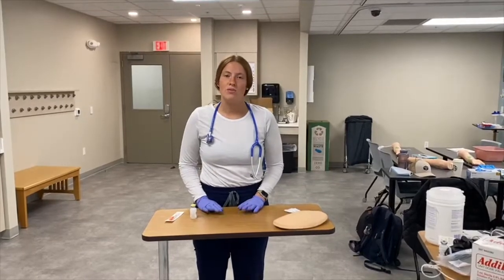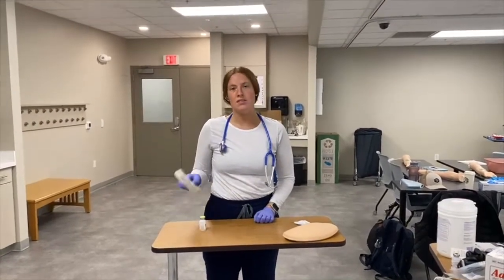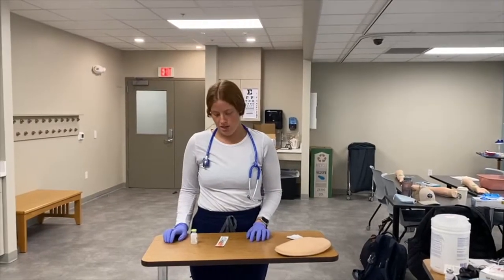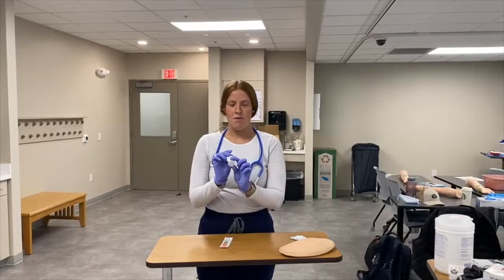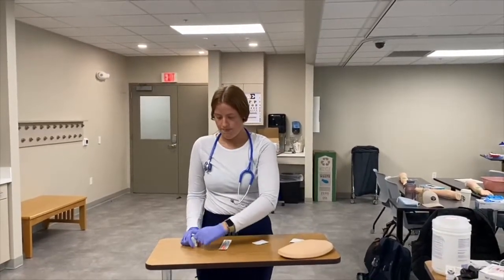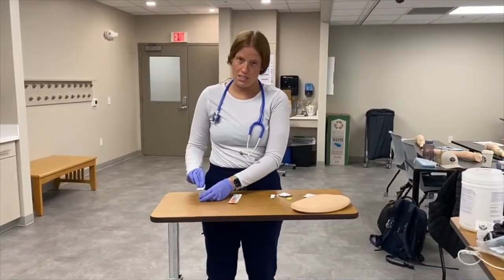Here's the process of drawing up and then administering a subcutaneous injection. I'm going to demonstrate with insulin — it has a specific needle and is measured in units. We're going to pretend the order is for four units of rapid-acting Novolog. Even though the vial isn't open yet, I still need to clean the top of the vial, for at least 10 seconds.